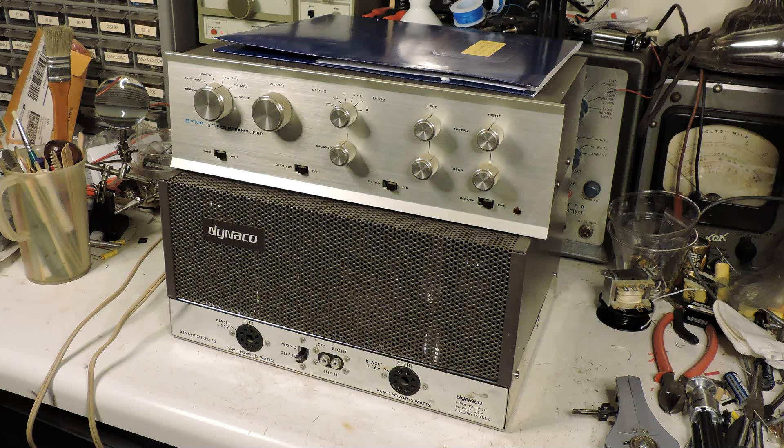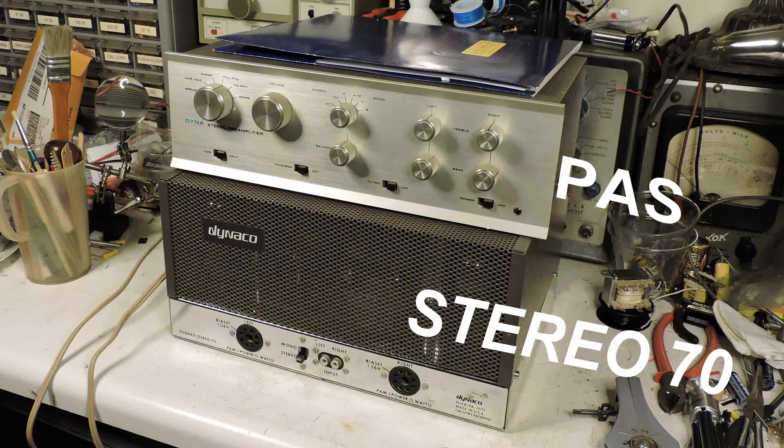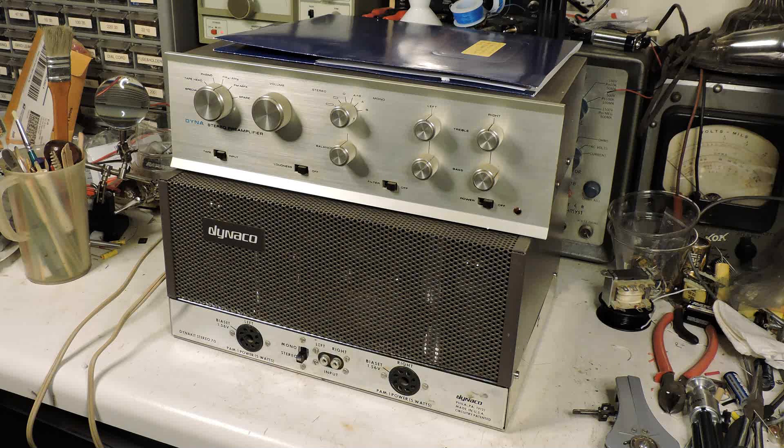Besides going through and replacing the capacitors, I'm going to go through the wiring diagram and explain how the circuitry works. Some of the circuitry I had not seen quite this way before — I found it very interesting. Thanks for watching.